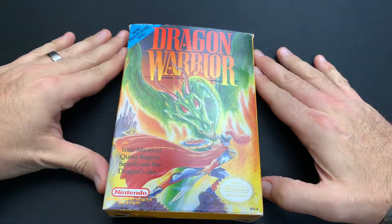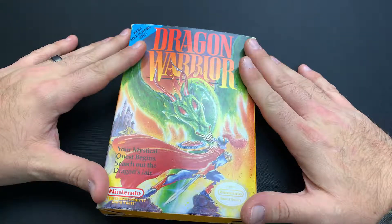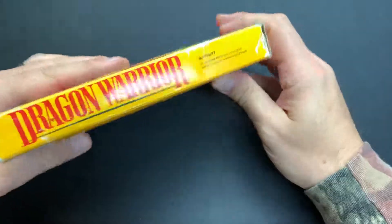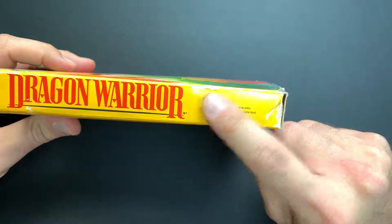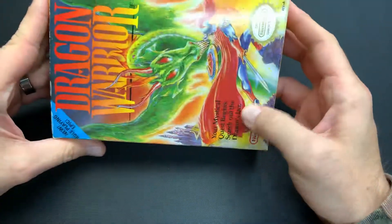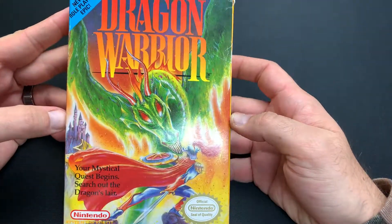We got a full complete box copy of Dragon Warrior for the Nintendo Entertainment System here, so we're going to check it out and see what's all in the box. This one's actually in pretty decent shape. As you can see from the box, we have just a little bit of wear marks here on the side, but nothing too crazy — no splits, no tears in it, which is nice. The front has real nice coloration. Look at that artwork.